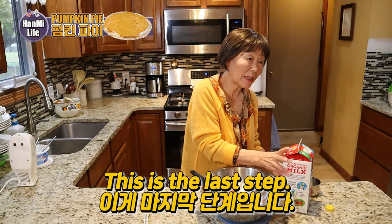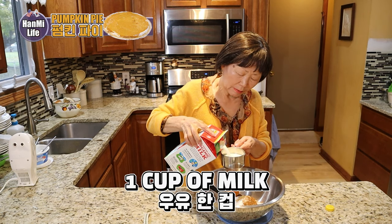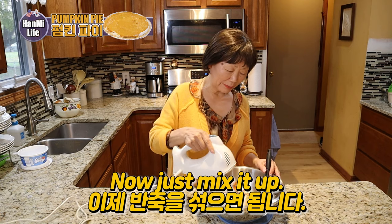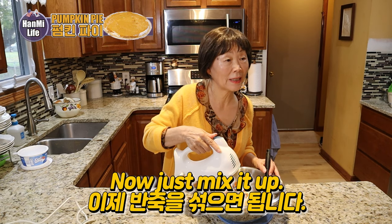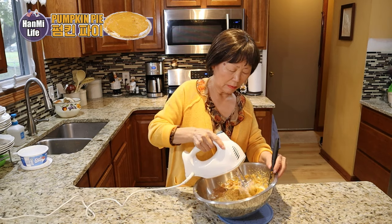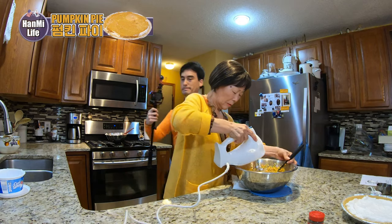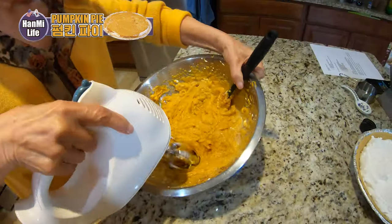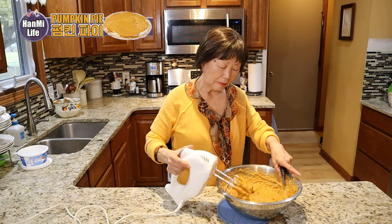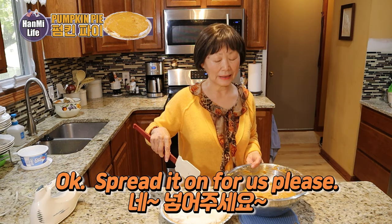This is the last step — one cup of milk. Now let's mix it all together. Okay, now let's put it in the pie crust.